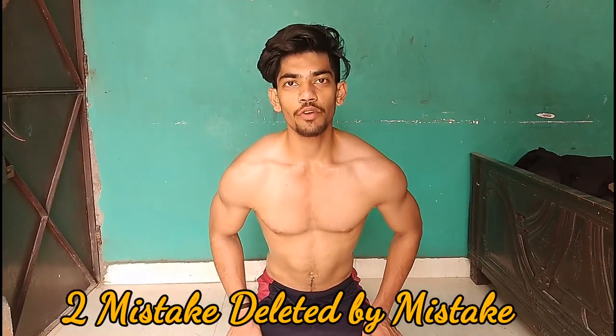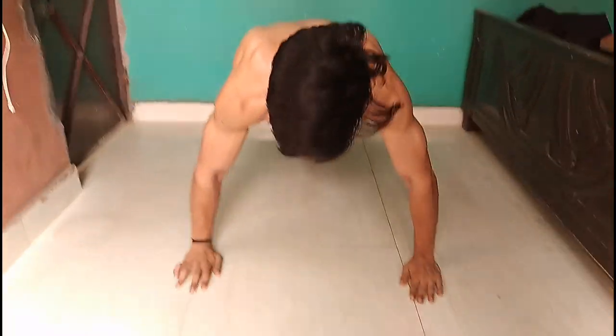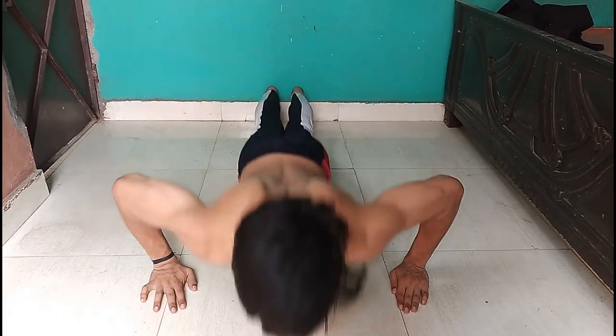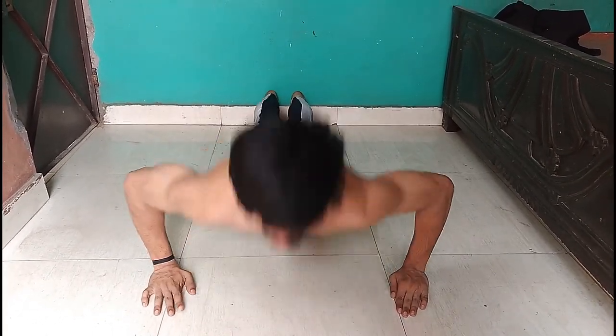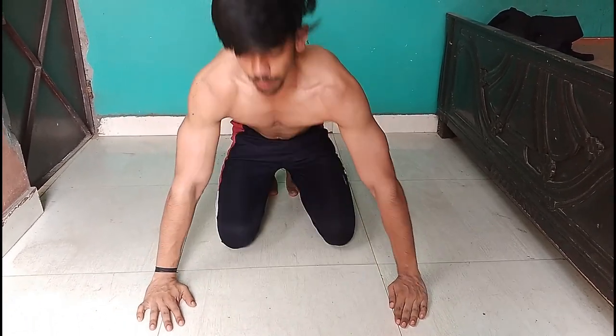Our third mistake is that some people don't know about their elbow movements. Just like you can see, this is how it is. If you take your elbows too far out, that is a bad thing — your chest will have pain, and you will also have a shoulder injury.